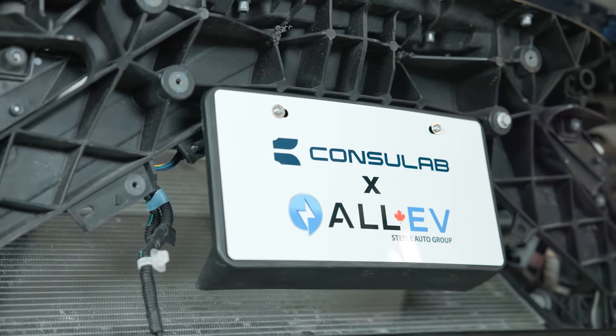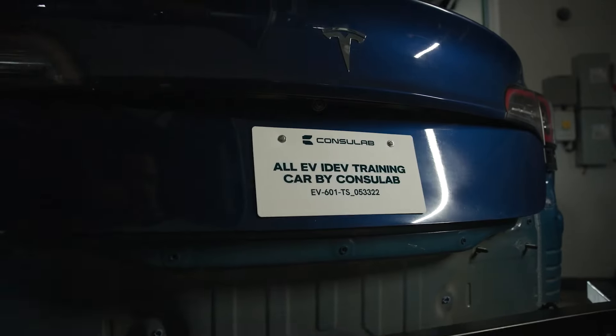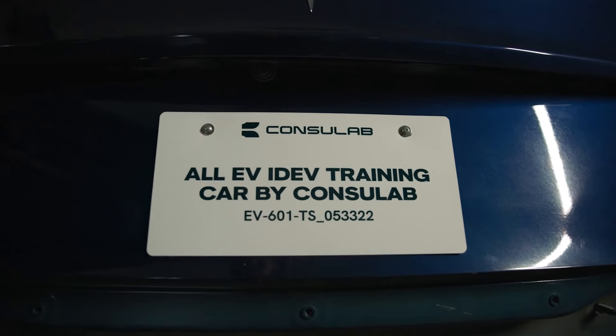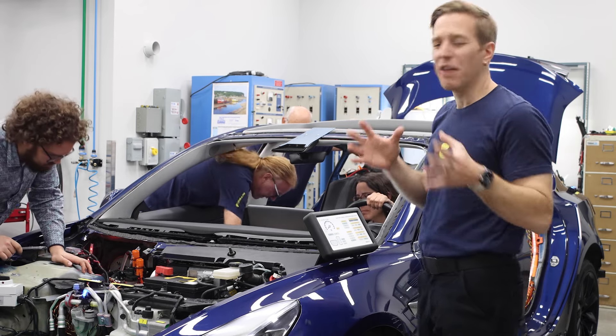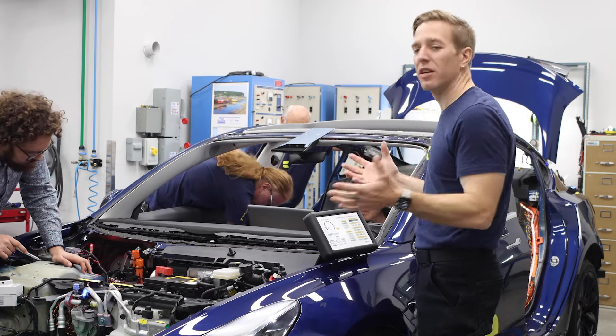We're convinced that your current and future students will be enamored with and learn so much from this trainer. While the product is based on a Tesla Model 3 platform, the concepts are generic in nature and the knowledge gained can be transferred to other platforms. If I was a teacher developing an EV program, I would want this product front and center, with all the students, on the very first day of class.